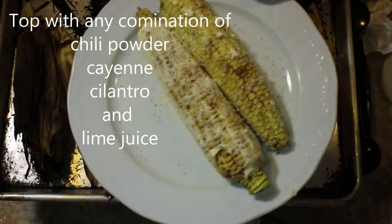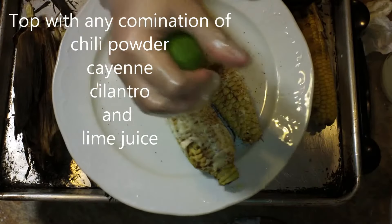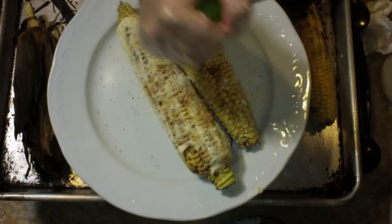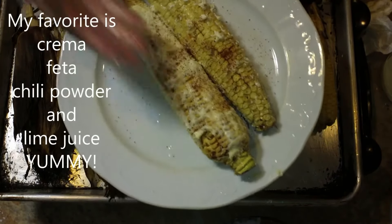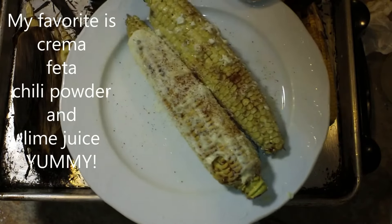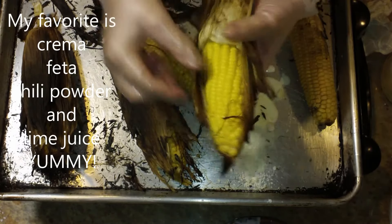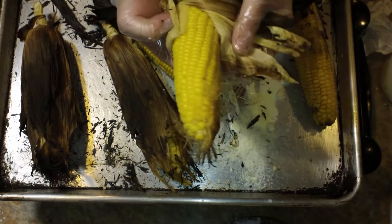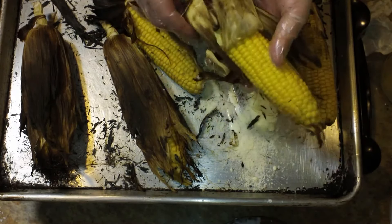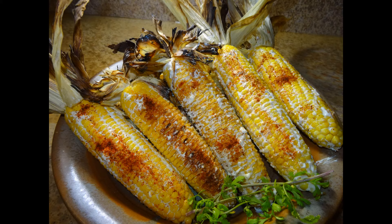Now we're going to sprinkle these with some chili powder — you could also use cayenne if you wanted to. Then I'm going to give them a nice squeeze of lime. If you want, you can also add some cilantro, which is really delicious. I like mine with the crema, the feta, and the lime, and I'm pretty cool with just that. This one has just been steamed inside the husk, and you're going to treat these exactly the same way — just give them the toppings of your choice and enjoy your elote.